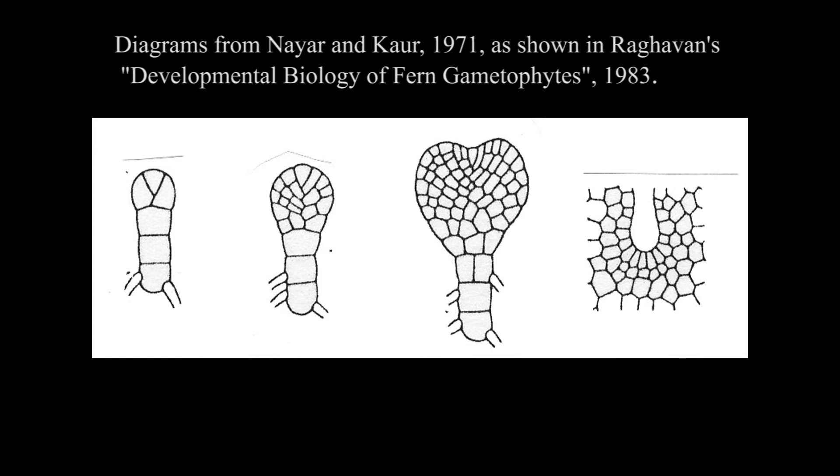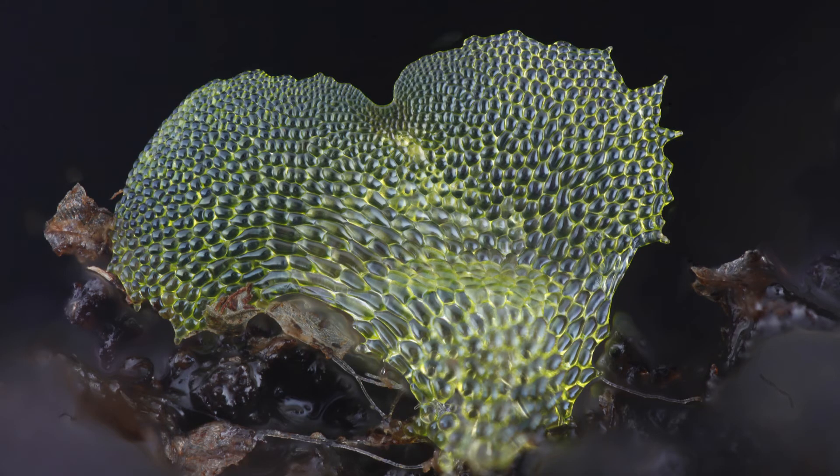Focus stacking is a new photographic technique being used to enable scientists to take fully focused photographs of tiny specimens at high magnification. This is a photograph of a fern gametophyte photographed using focus stacking technology. As you can see, the plant is fully focused and it is possible to study the pattern of the cells and their position. Examining a series of photographs showing the development of the gametophyte would enable scientists to figure out the pattern of cell division, which could then be connected back to the pattern of gene expression that brings these cell divisions about.